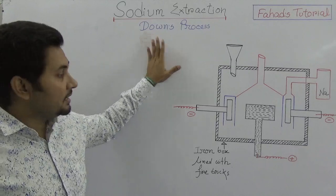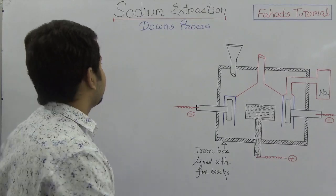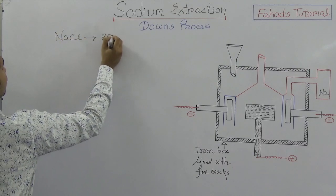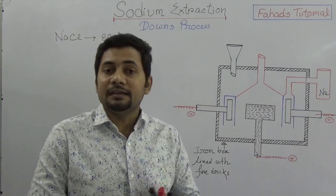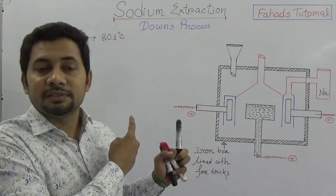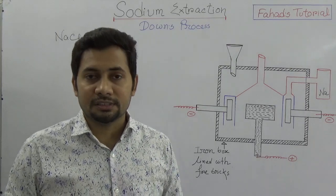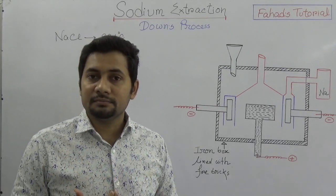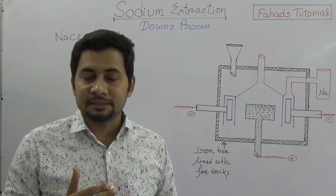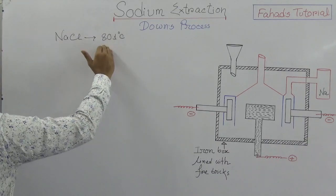It is known as the Downs process and this is the Downs cell. Sodium chloride is the mineral from which sodium is extracted. The melting point of sodium chloride is 801 degrees Celsius, and the mineral source of sodium is sodium chloride. We need to extract sodium metal from these minerals, but producing this high temperature is very costly, as this is an industrial process and should be a profitable business. So lowering this high temperature is important.